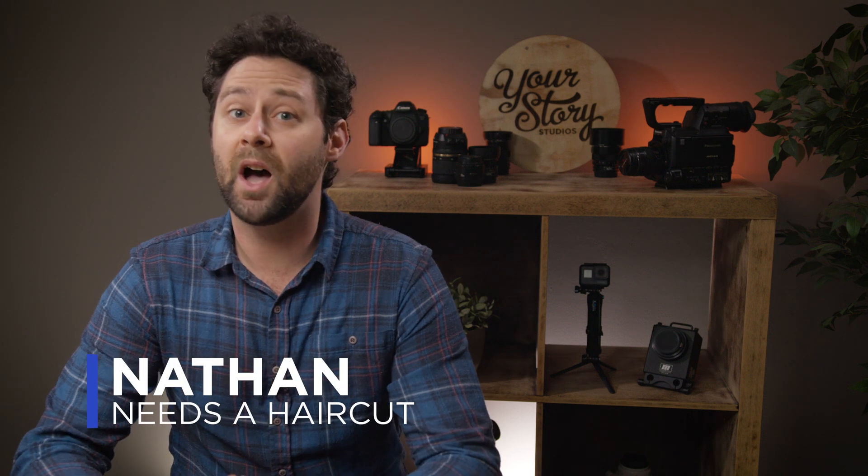In this video I'm going to do something I've never done before: clean a camera sensor and show you how. Here's the story.